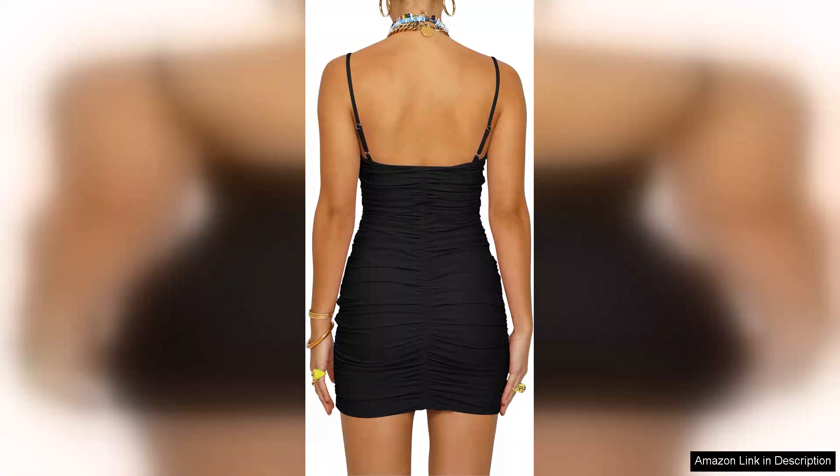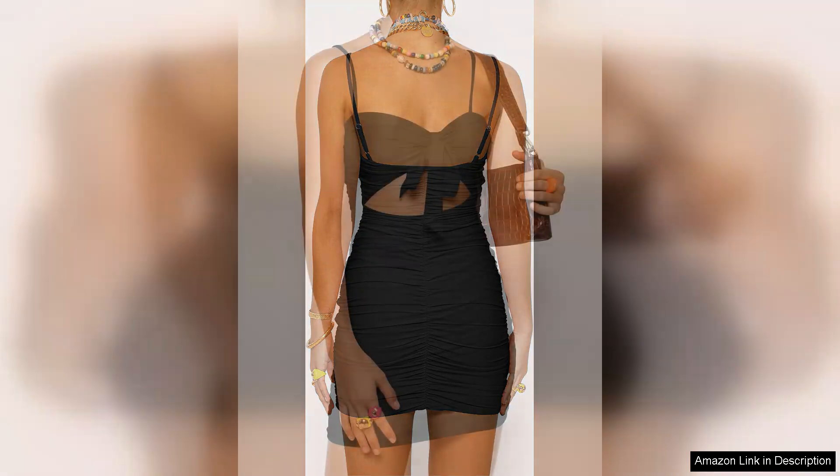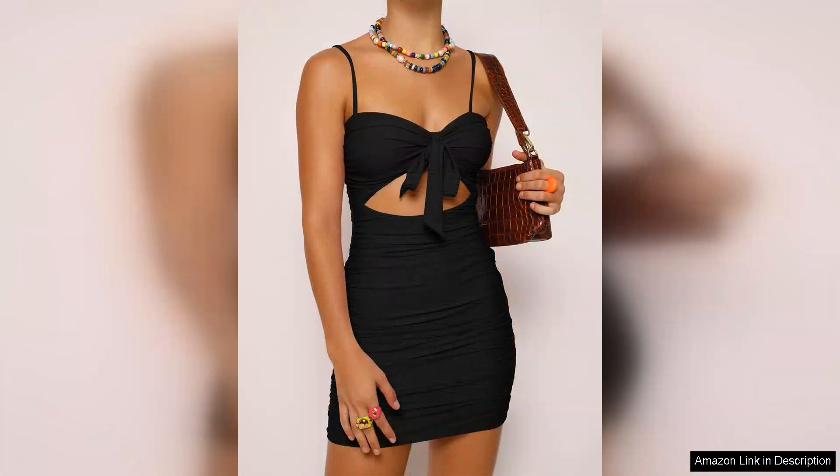First and foremost, the bodycon fit highlights your curves in all the right places. The ruched detailing adds texture and visual interest, creating a flattering silhouette that enhances the body while offering a bit of stretch for comfort. The cut-out back is an eye-catching feature that adds a hint of sexiness, making it a standout choice for those who want to feel confident and chic.